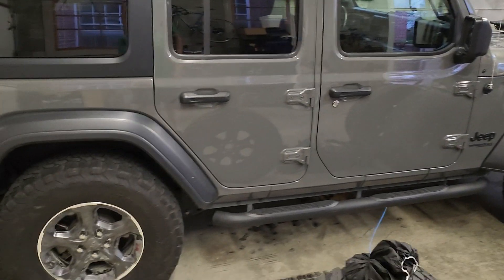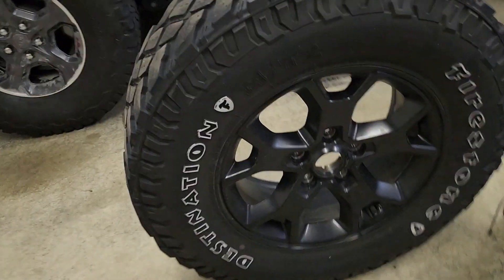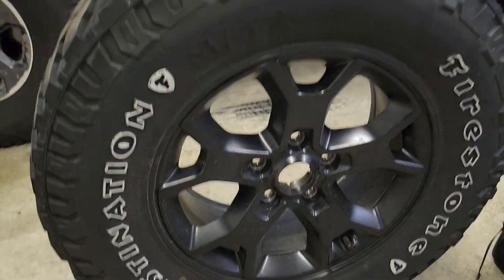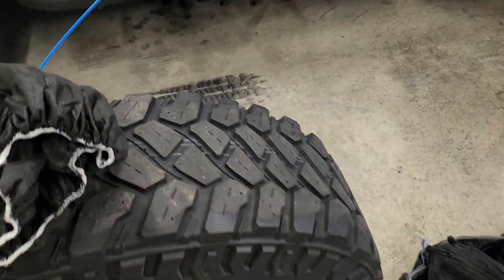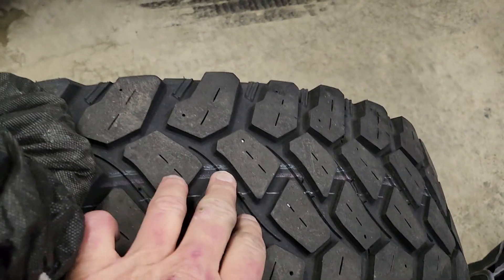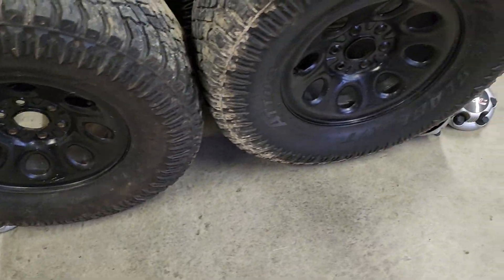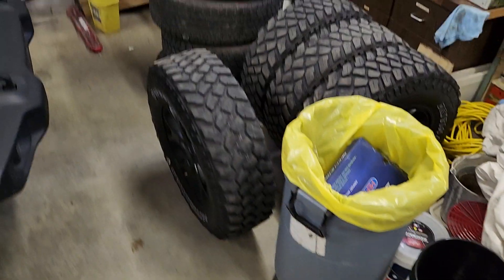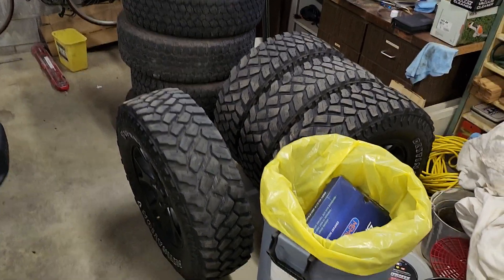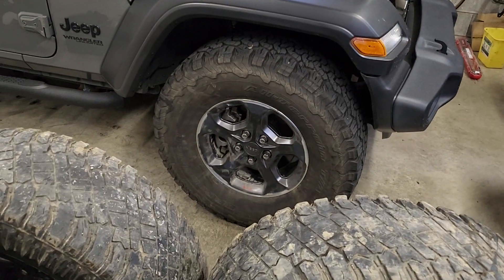This is my 2020 Willys. I put Rubicon rims on them and took the factory ones off — those are sold. Guys, these Firestone Destinations, unless you like the shit shook out of you while you're driving, you really don't want these. They're junk. These are for a Chevy, which I'm selling this weekend. And there's the other tires for the Jeep — five of them. I just sold them because I like the Rubicon rims better.